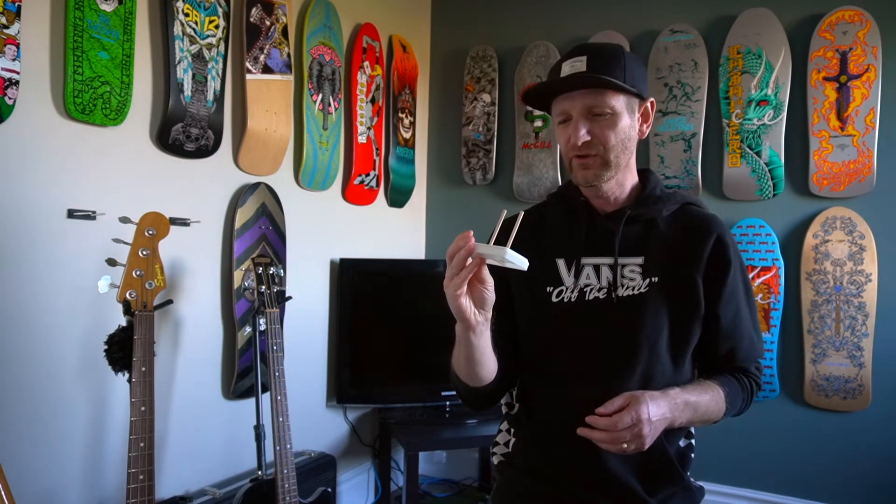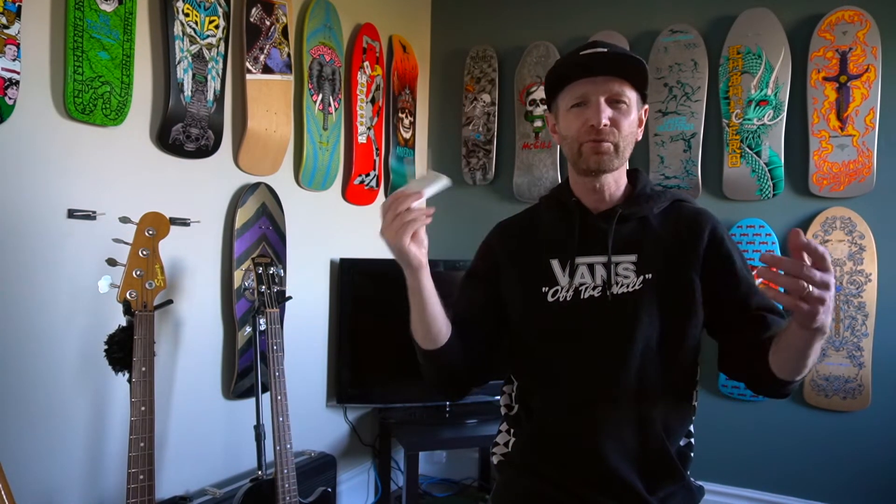Hey guys, hope your week is going well. I just wanted to give you a little rundown on the Canada Skateboard Collector's skateboard mount.